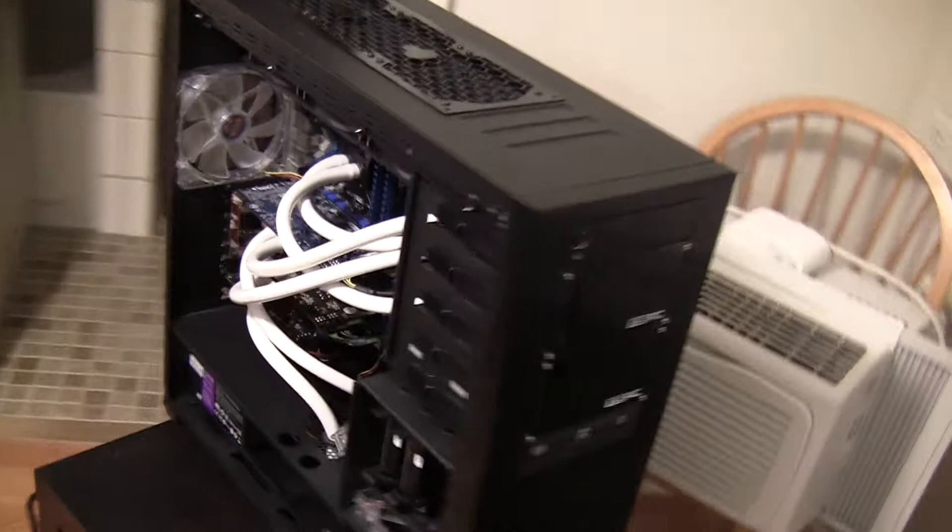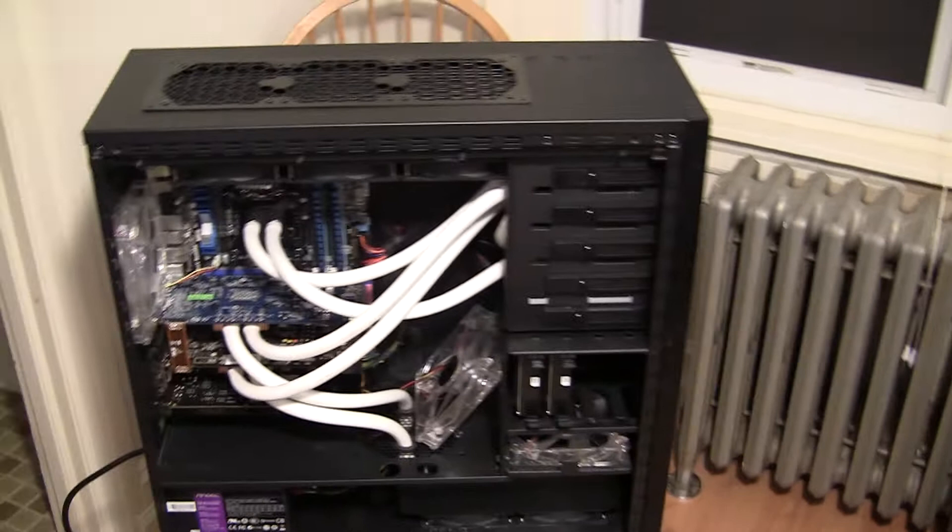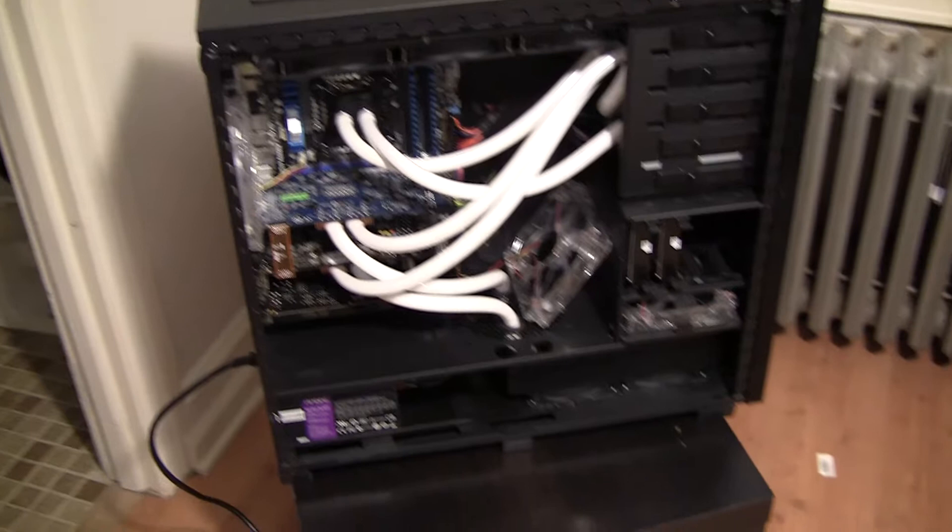I stuck with the XSPC pump reservoir combo. I don't really know how I feel about it — price was right and it seems to work fairly well. Obviously it's not as good as, you know, one of those higher-end pumps, but it's working well and I can't complain — it is what it is.